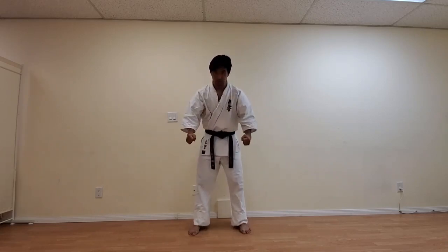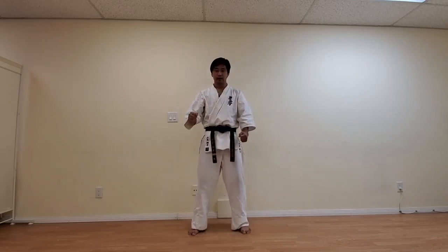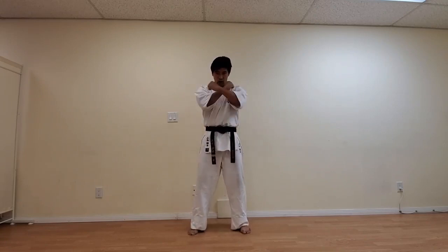So once again, I'll show you one more example. Osu. Let's go ahead and give this a try together. We'll go three counts. The very first one is going to be Ichi — Osu. Let's go two more. Ni — Osu. And last one, one more time — Osu.